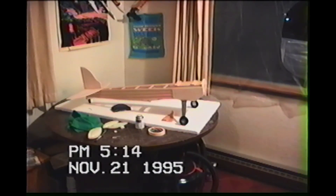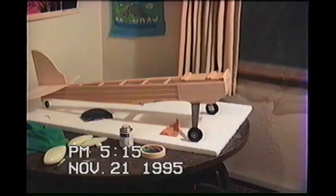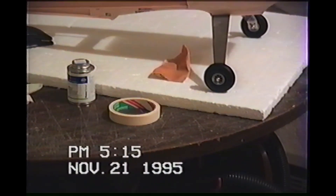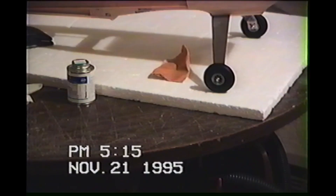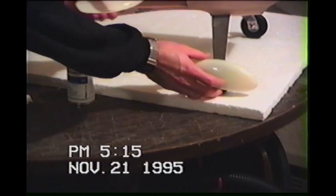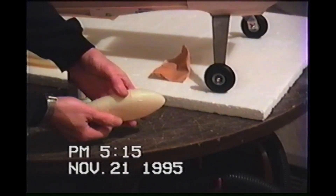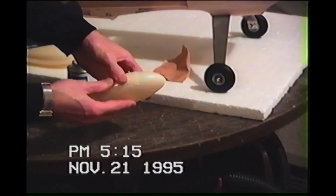Right now this plane is damn near done — this is 47 days worth of work so far. If you've followed me on tape you really know how far this plane has come. All I got to do is slap it together. Right now I'm doing the wheel pants, which are basically two-piece. This is the first time I've ever done wheel pants. I have one already put together; took me a while to figure out what to use.